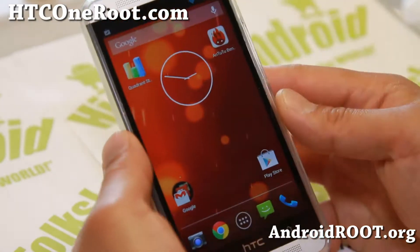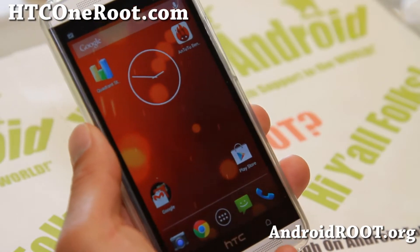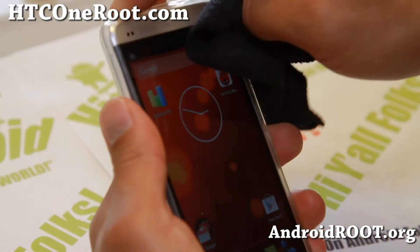Hi folks, this is Max from hcc1root.com for this week's ROM of the week. Check out the Android 4.3 Google Play Edition ROM.